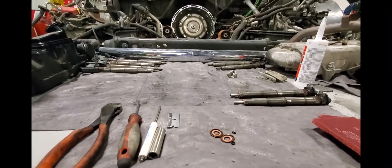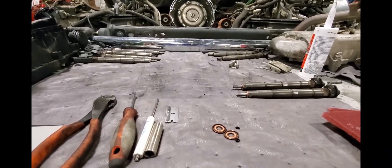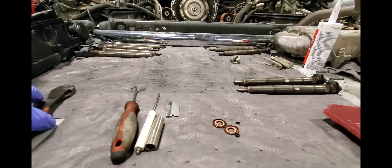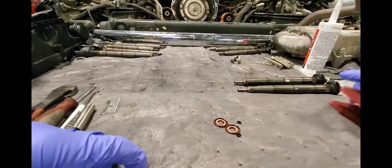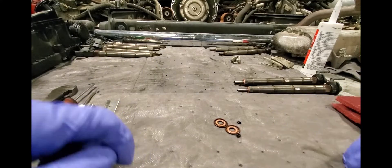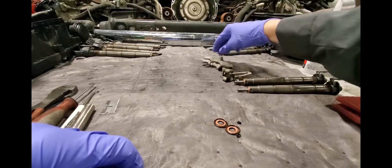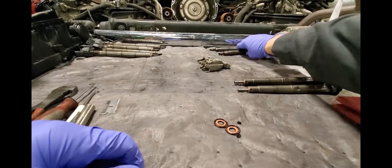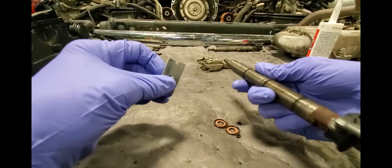This is definitely a unique spot - you don't ever get a viewpoint like this. Like I said, I've already showed you the few tools I'm going to use. Going to keep all the old stuff accounted for and definitely keep all the injectors in the same order. What I first start off with is getting this copper gasket off - make note not to damage any of this stuff up here and obviously keep debris out.